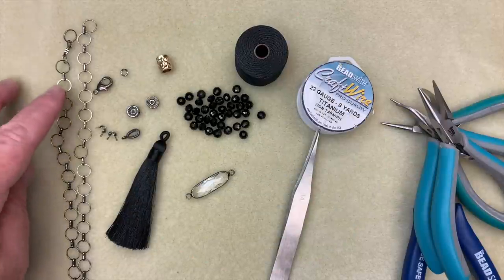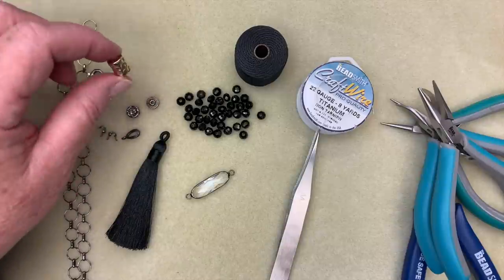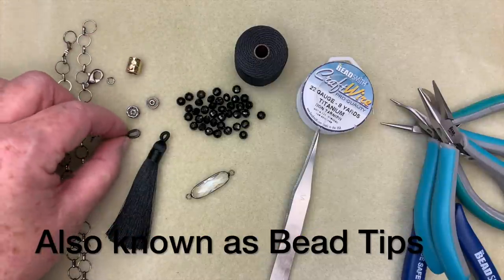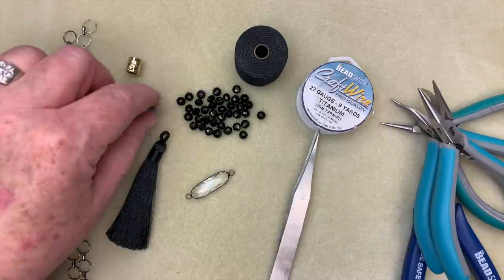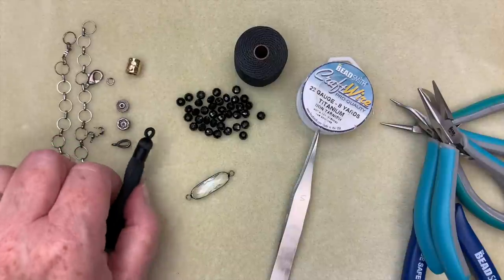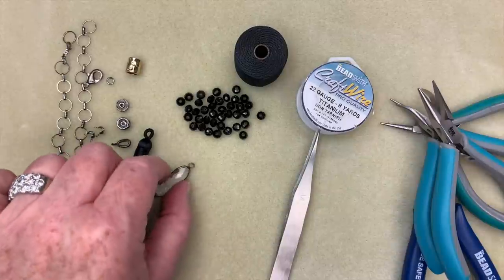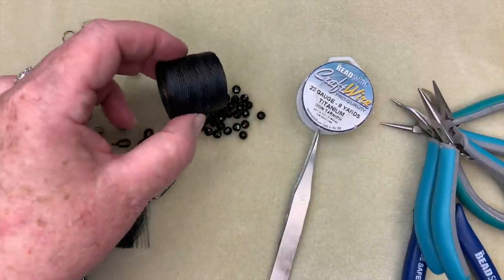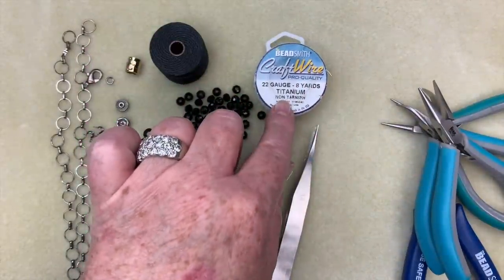To make our piece today I have some chain, a lobster clasp, a jump ring, and this beautiful decorative barrel bead. I have some clamshells, a bale, one of these beautiful rhinestone spacers, another little spacer, a tassel, this connector that's made with glass, and then I have some 4x6 Chinese crystal. I have some Eslon and we'll be using some 22 gauge titanium colored wire.